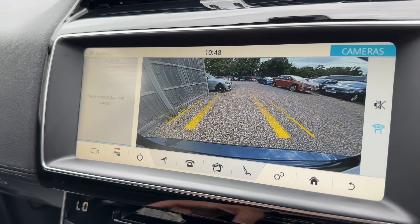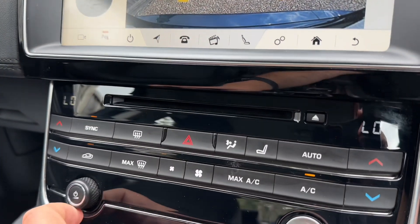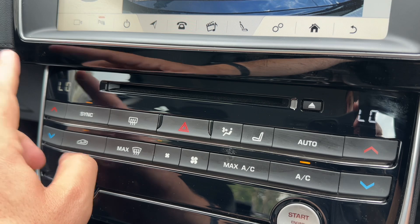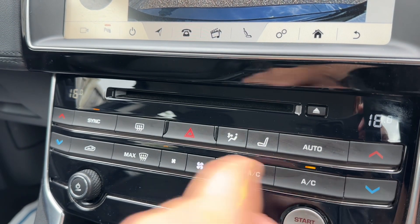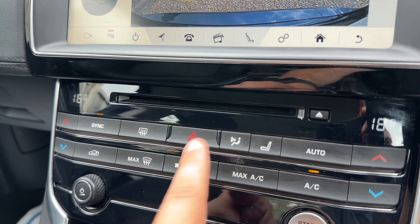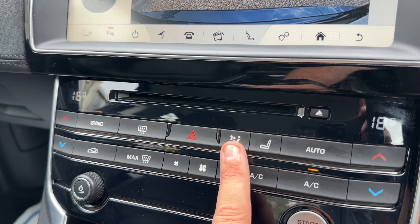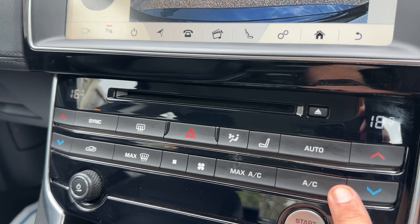The seat controls allow you to control the driver and passenger seats from the screen. This car also has a full color reversing camera with guidelines that show you what direction the car is headed in relation to the image shown on screen. Below that we have the dual-zone climate control - you can adjust the passenger temperature and driver temperature independently, and adjust fan speed and air direction on both sides.